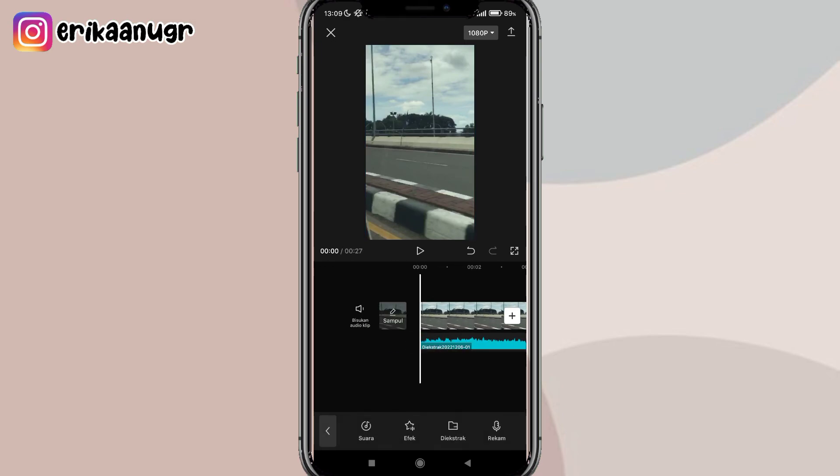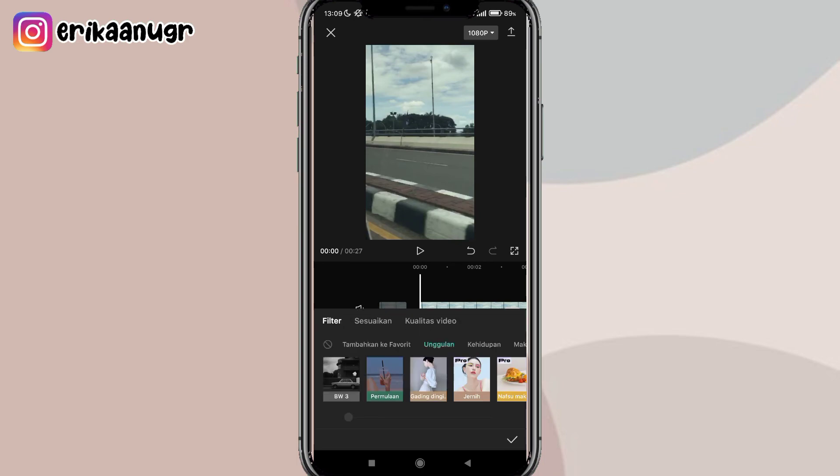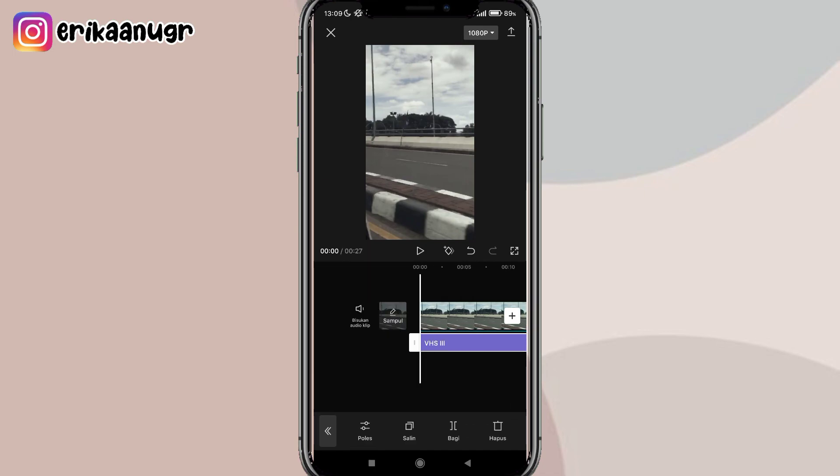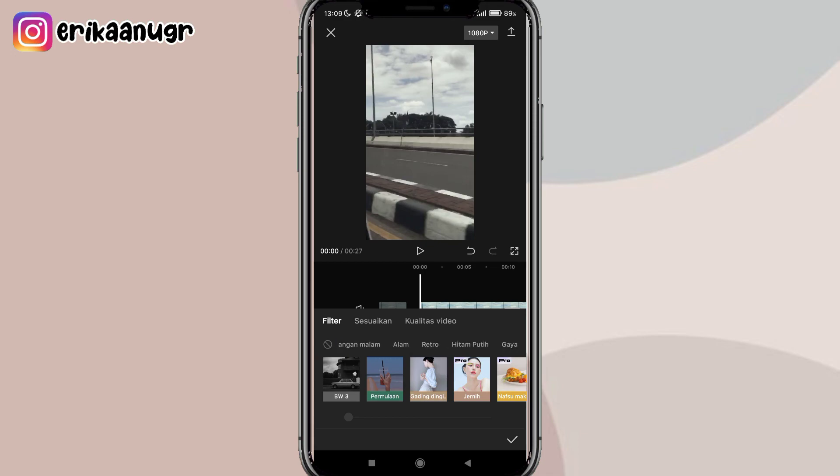Kalau udah, klik fotonya, tarik durasinya sampai ke akhir durasi video mentahan dan foto. Klik kembali, lalu pilih menu filter di bagian bawah. Kalian pilih yang namanya retro, geser, pilih retro, dan pilih VHS3. Atur untuk kontrasnya menjadi kurang lebih sekitaran 50. Kalau udah klik tanda centang, atur durasinya sampai akhir. Lanjut, geser lagi, pilih menu filter, pilih yang hitam putih, dan kalian pilih yang namanya pudar.